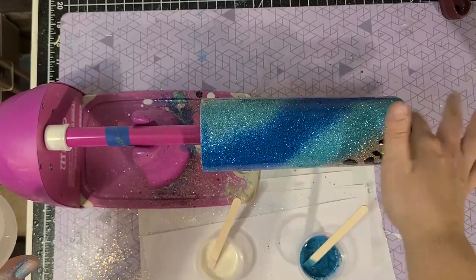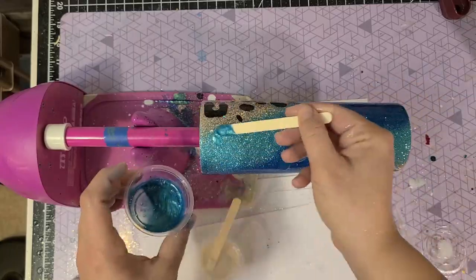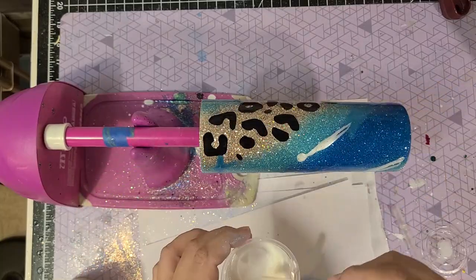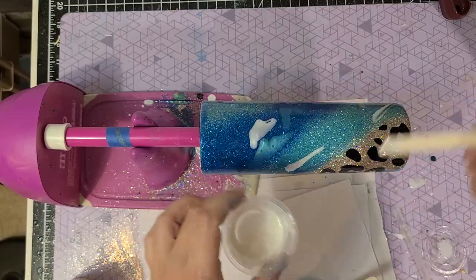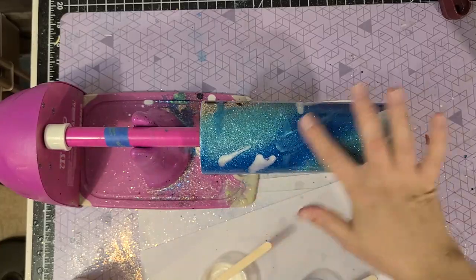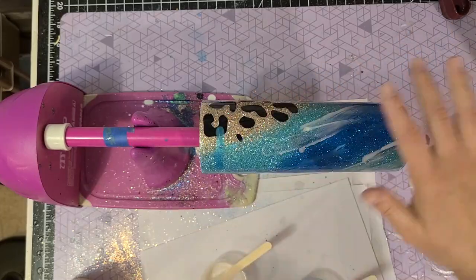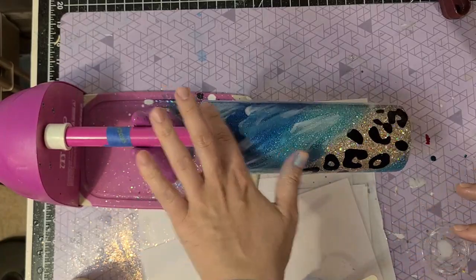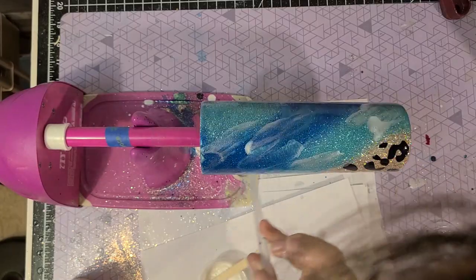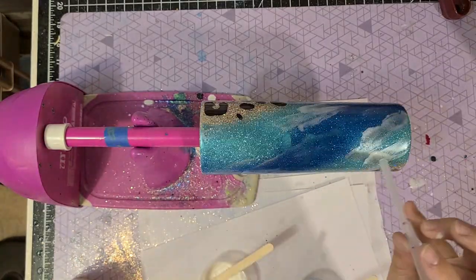Start by doing a coat of Bright Tone or Extreme Protection on the cup, then spoon on your mica powder mixes with a popsicle stick in the diagonal pattern you want. I'm doing the blue and the white. I've been taking my finger and swiping in the direction I want it, then grabbing my straw to soften up those lines. You could just use a straw or just your finger — you'll get used to what makes you happy with your cups.